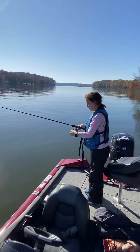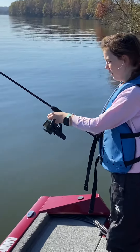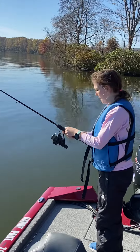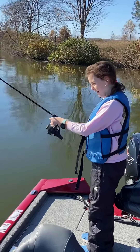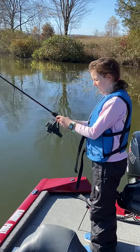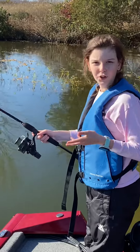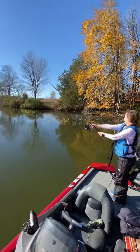What you're going to do is put your hand like this on your rod — oops, came off. Then you grab the line and put it behind your index finger on your right hand, or your left hand if you're left-handed. Then you pull back and cast.